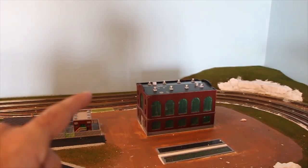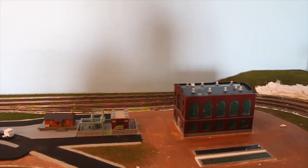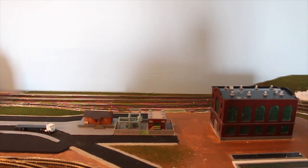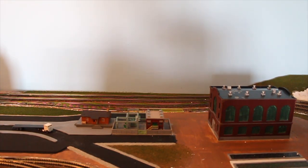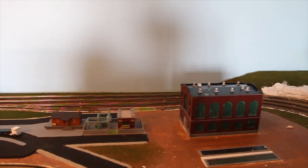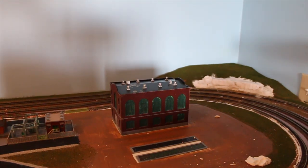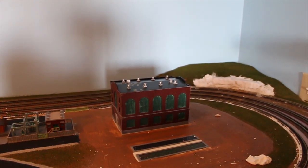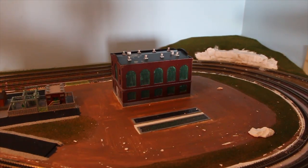With the back area right here I'm still trying to figure out what I want to do. I'm probably just going to put trees. I was thinking of maybe doing some kind of cliff face, but I think that's enough with the cliff face, so I'm just going to do trees and bushes over there. Next, the thing I'm going to have to do is install the chimney for the electrical power plant.